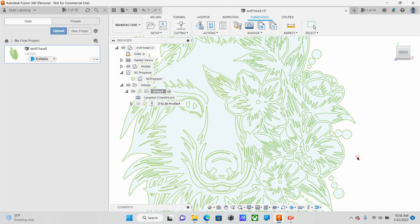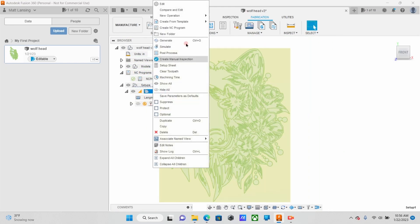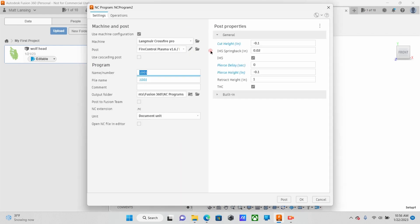So once you get your tool path made, you're going to go ahead and create NC Program. Name it whatever you'd like. Now your Cut Height has to be negative 0.1. Pierce Delay set to zero. And your Pierce Height, again, negative 0.1. Because the EasyScriber is spring-loaded, you want to keep a little tension on that at all times, and this setting seemed to work the best for me.